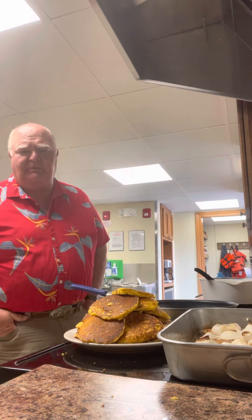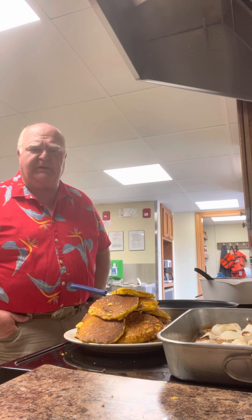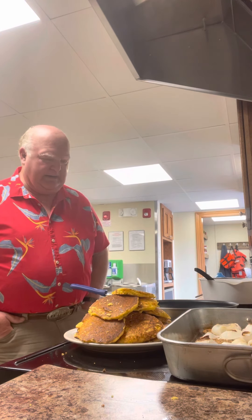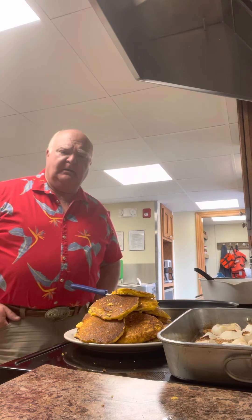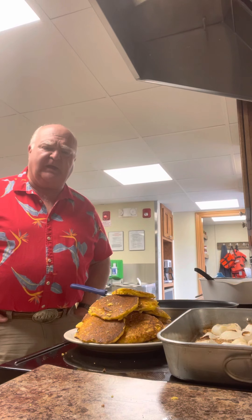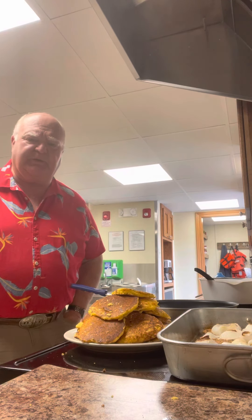We're out here on the river trying to push the economy, make things better. Right now things are pretty bad, but we're doing our best. I hope you have a good day. It's Sunday morning — hope you and Jesus got everything together and you're on the right side of grace. God bless you and have a good day.